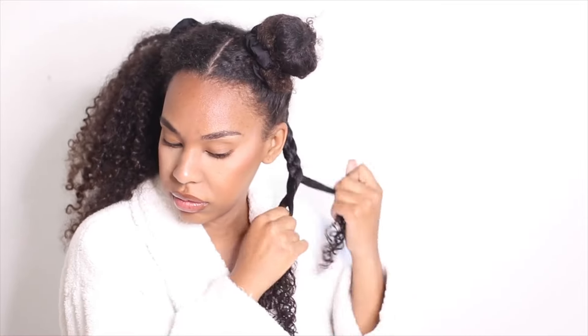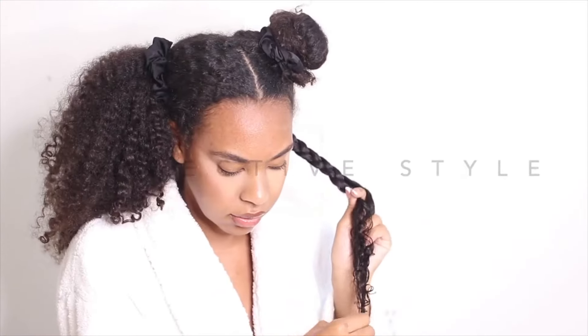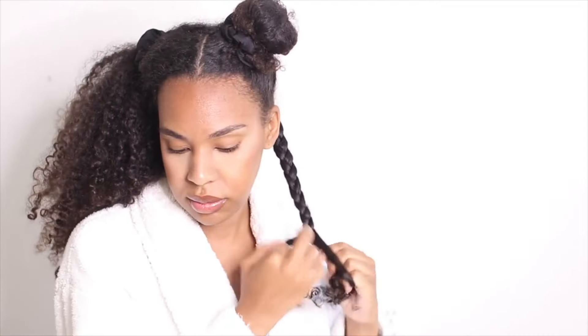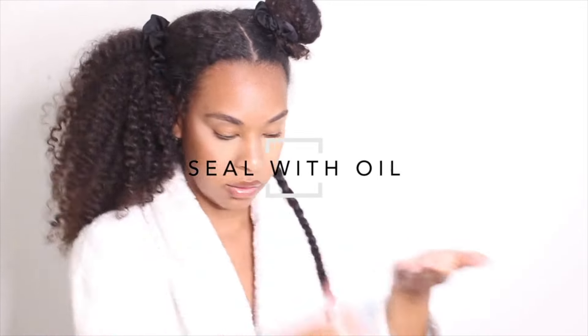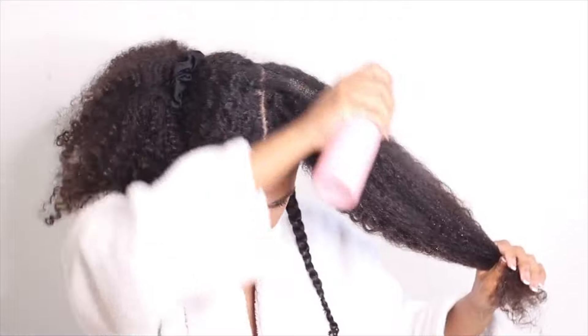So I would just go in and braid each section. Protective styles like braids and twists have been a game changer for me — I cannot go to sleep with my hair just out like that. My hair will be so tangled and matted the next day. So I had to learn to always either braid or twist my hair at night, and that is when I started seeing a lot of length retention. After I braid my hair, I lock everything in with our Shebe infused hair growth oil. This oil has 56 all natural ingredients and it is our best seller.